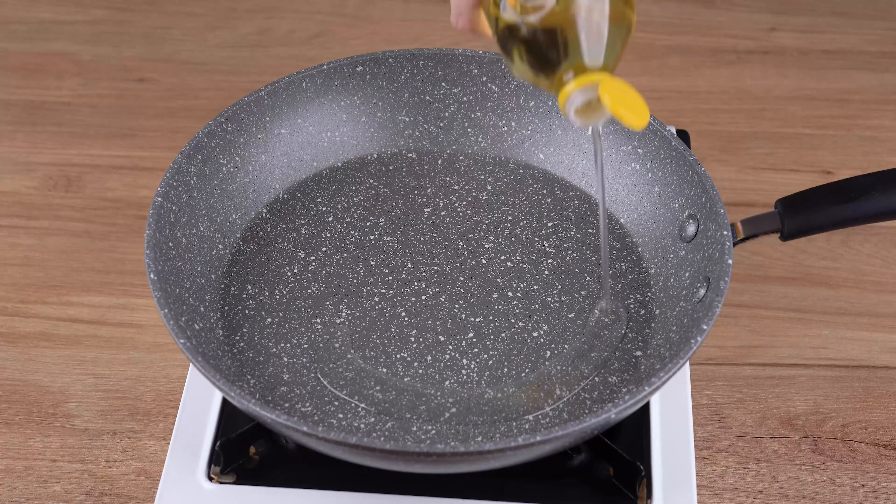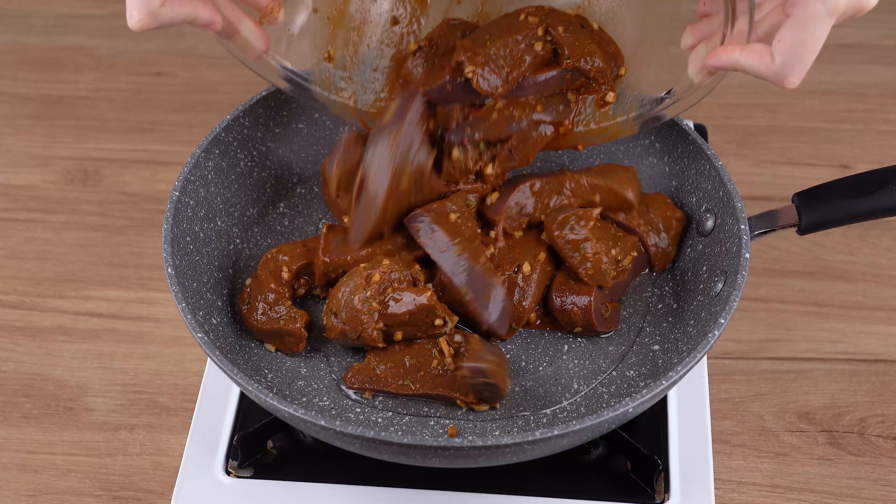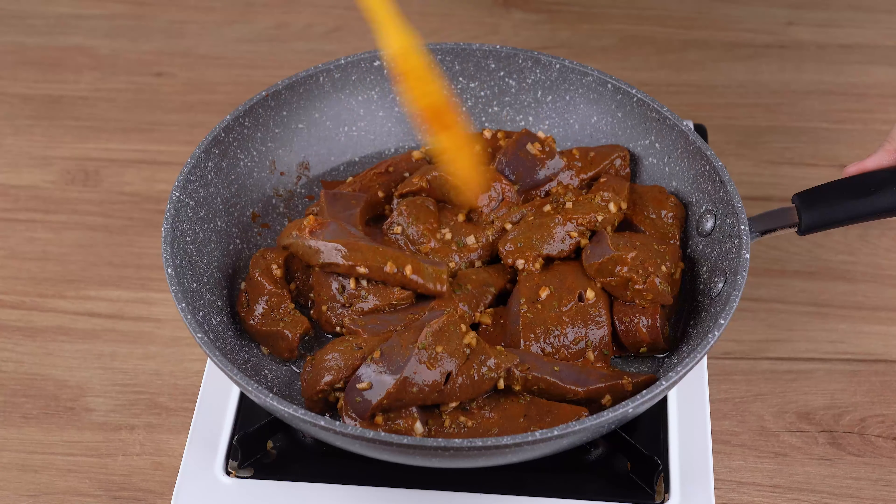Next, in a large skillet over medium-low heat, add one drizzle of vegetable oil, the liver, pepper, and braise it until slightly golden brown.